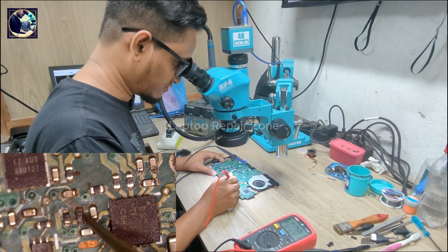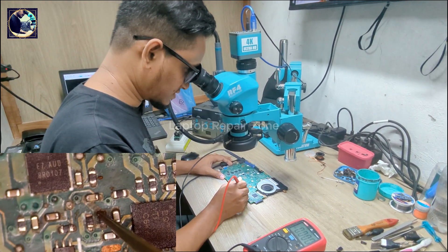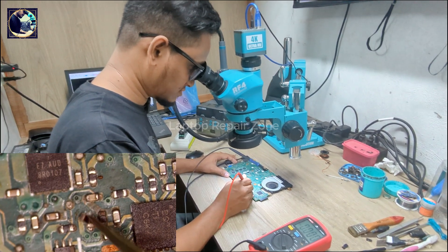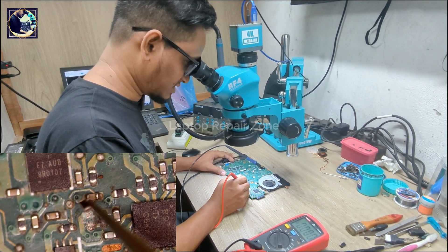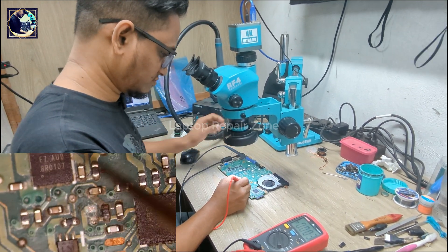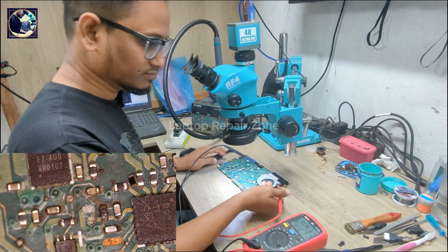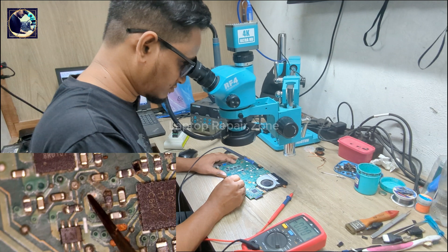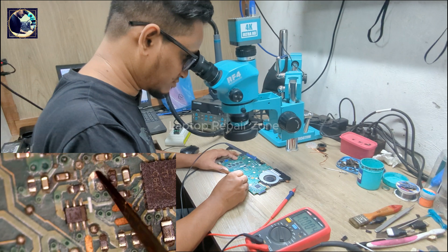I can see something here — we must have 19 volts present. Oh my god, look here — this resistor is already broken! This is liquid damage. This is liquid damage, and this track is also broken here.